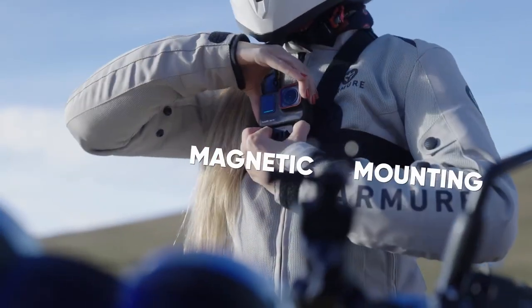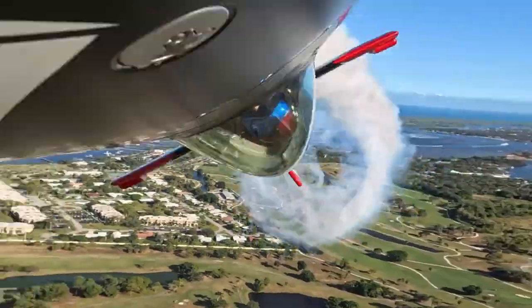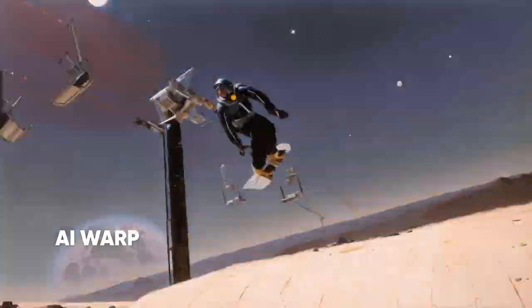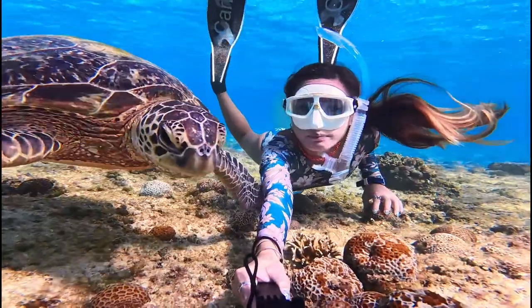Snap on your camera and dive into action. Keep videos impossibly smooth and always level. Film epic third-person angles, just like magic. Bring your imagination to life with generative AI. Don't be afraid to go to extremes, and places only ACE Pro can go.